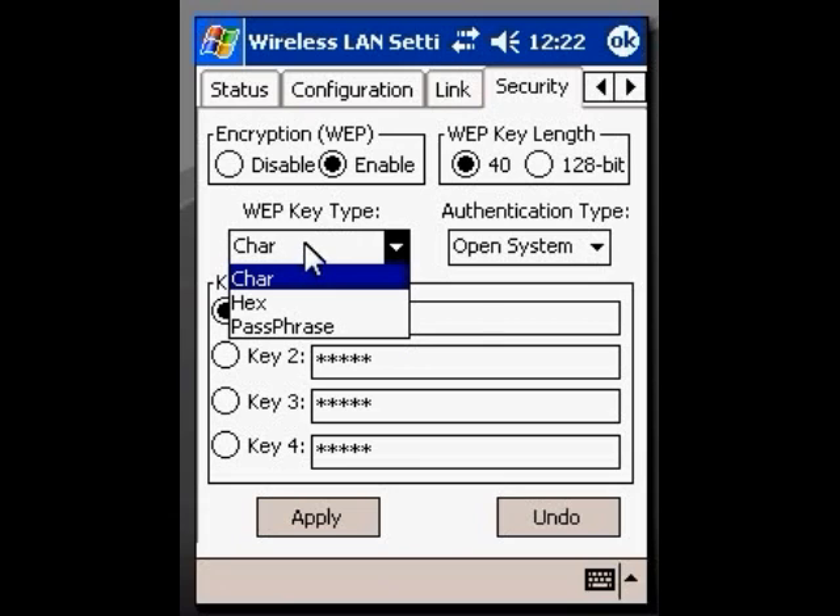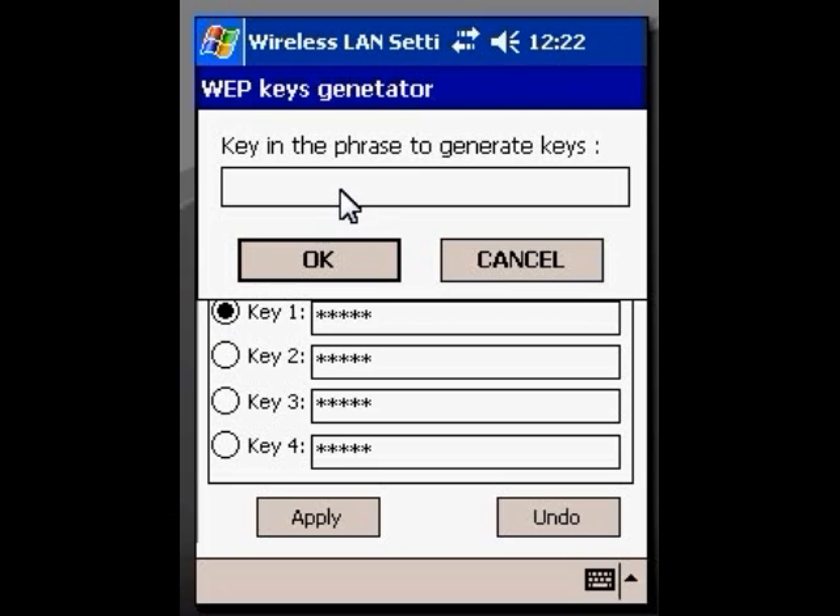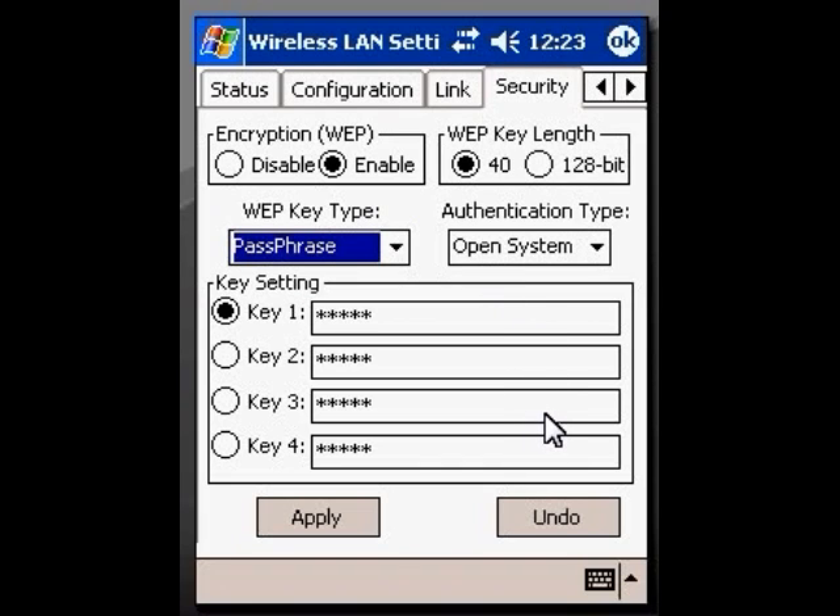Character setting is just your normal alphabet — it could be something like A1337382. Hex is usually pairs of numbers between 1 and 10. A passphrase is a simpler way to find a WEP key — the computer allows you to type a phrase like 'Mary Had a Little Lamb,' and from that passphrase it would generate a WEP key. This is all information you can get from the tech support people who set up your network or who sold you your router.